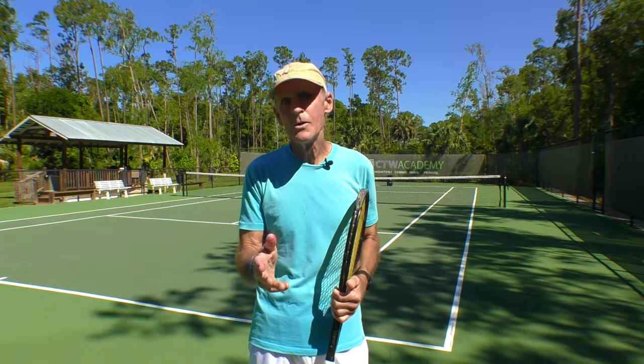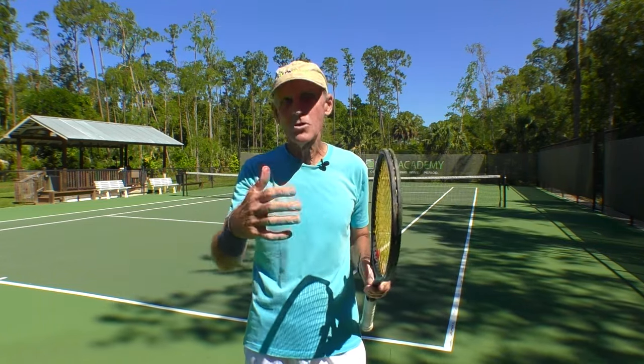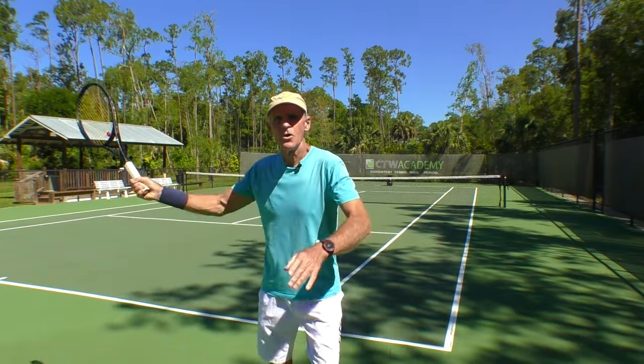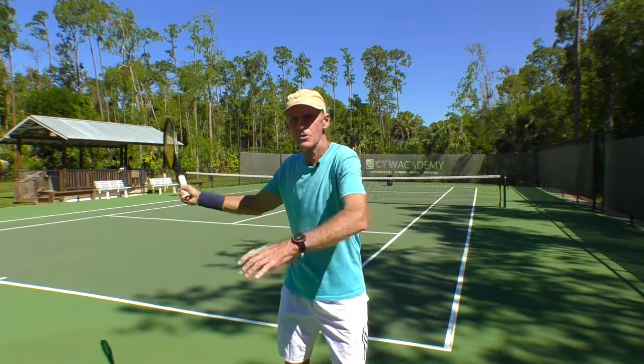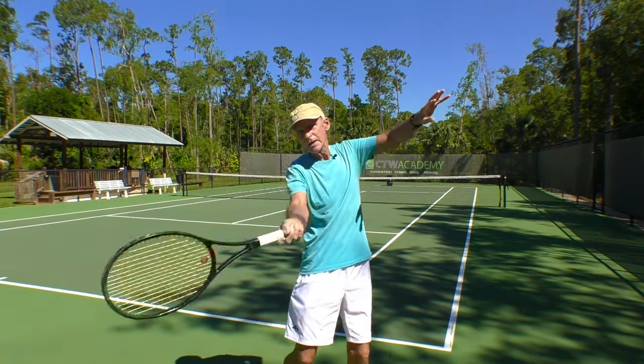I hope you enjoyed that video. Remember, there are a couple of nuances: hitting a short ball close to the net where you're coming almost straight across and crushing the ball, versus being ten feet behind the baseline where you're coming from a lower point because you need to hit a high loopy shot as deep as possible. I hope that helps — please check out my website in the description box. All the best, make it a great one, and happy hitting!